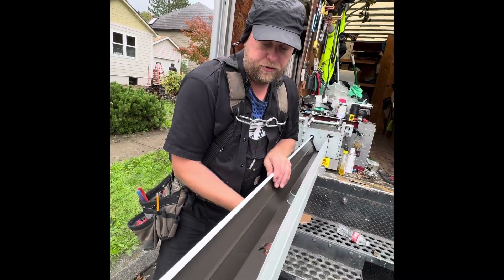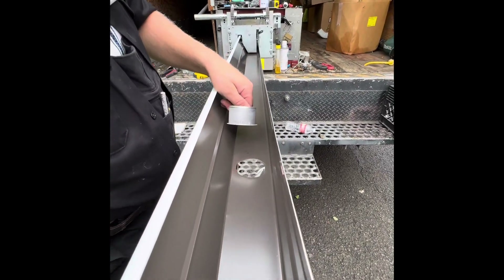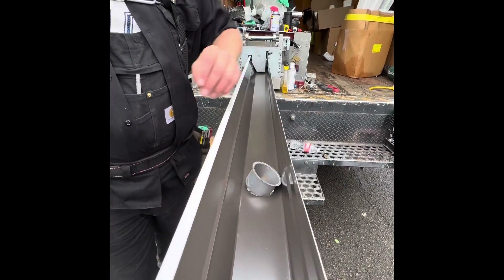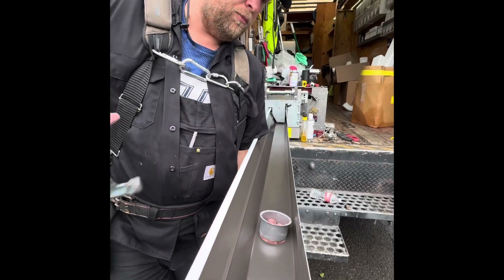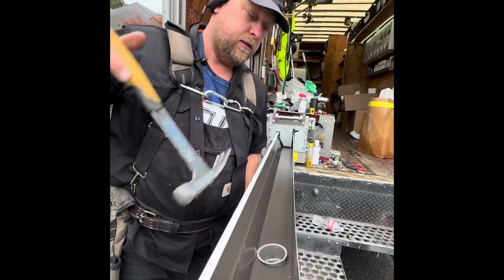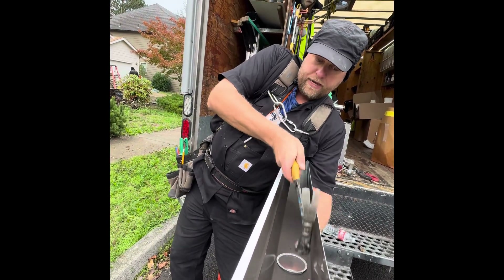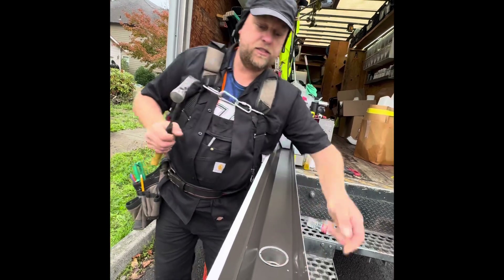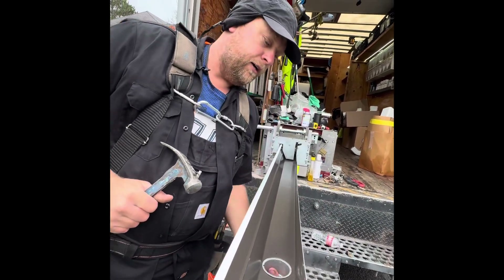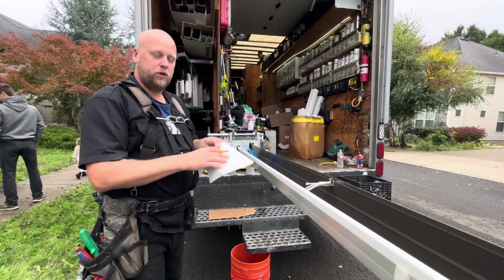I'm an old school dinosaur and I like everything to be high quality. Look at that - no machine can compete with me. Now you tell me if you can make this outlet this tight with a saw. This isn't coming out - no screws needed.